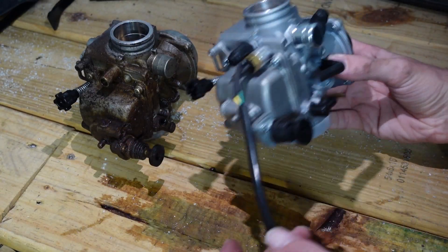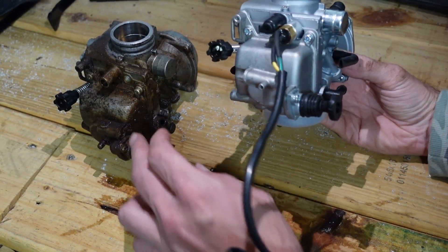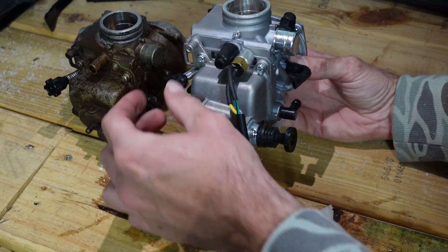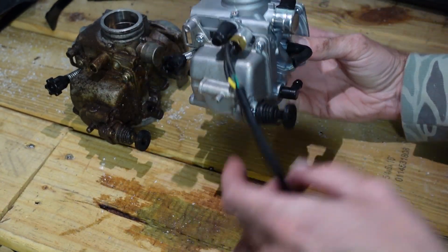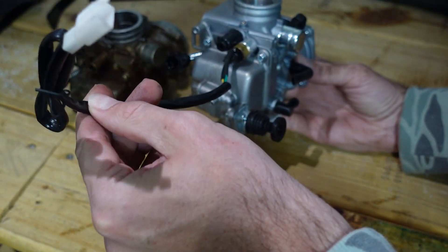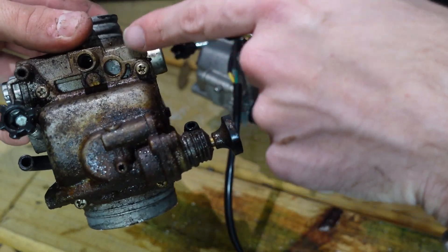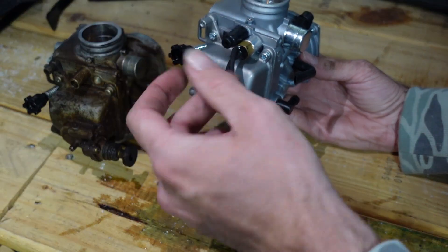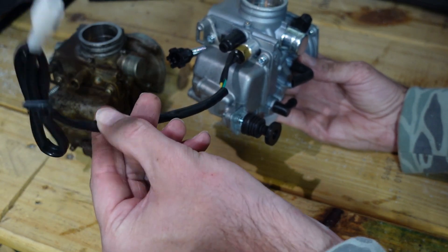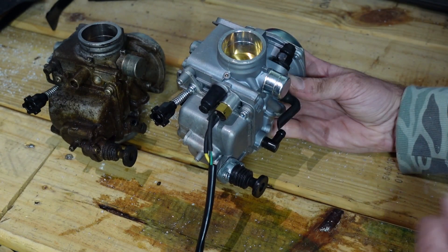Here's the old carburetor next to the new one. The only difference we can see between the 350 and 300 is this wire — we're not sure exactly what it goes to. On the old one you can see there are threads there for something like it but it's just not installed. We don't know if this was a fuel cutoff switch or a safety feature, but besides that everything else looks the same, so we're going to throw the new one in and see if it'll idle.